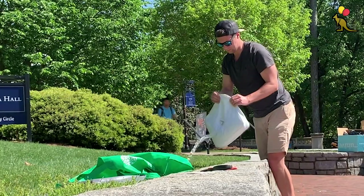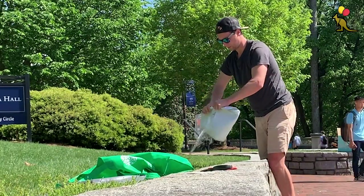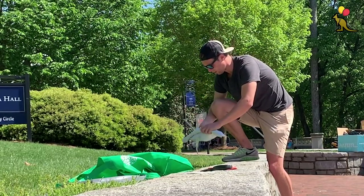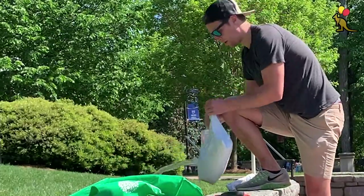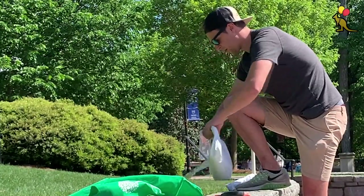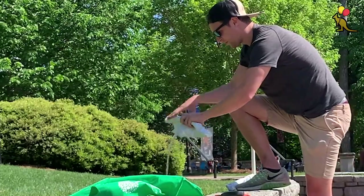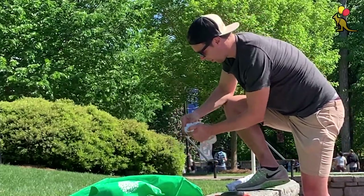Next I empty the water from the water bag weights. I usually do this in an outdoor drain, a bush, or into the grass as long as I'm spreading out the water and not creating a puddle. I roll the water bags as I empty them to try to get out every single last drop of water. I haven't been successful yet but this does do a pretty good job of getting all the air and water out of the bags.